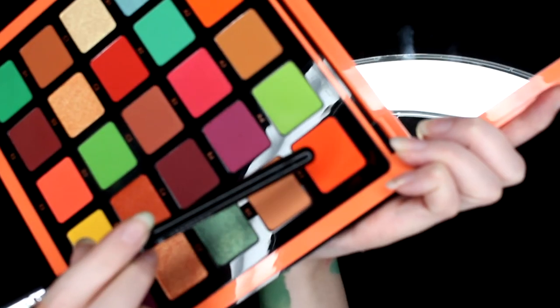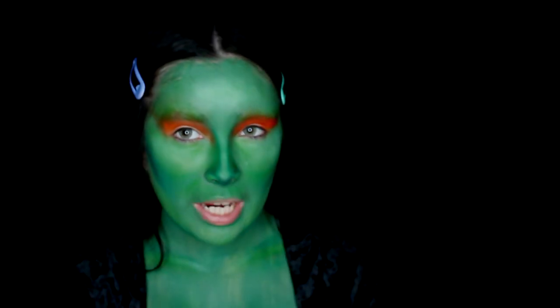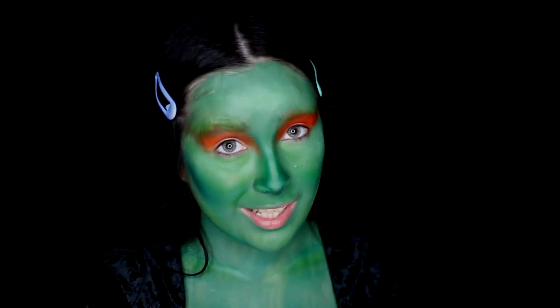Next I'm using shade A5 from the Norvina Volume 3 palette and applying it over what I previously just applied.